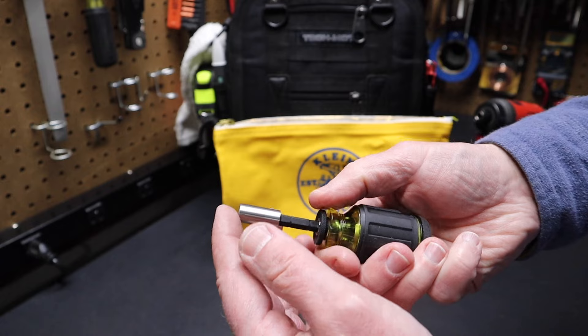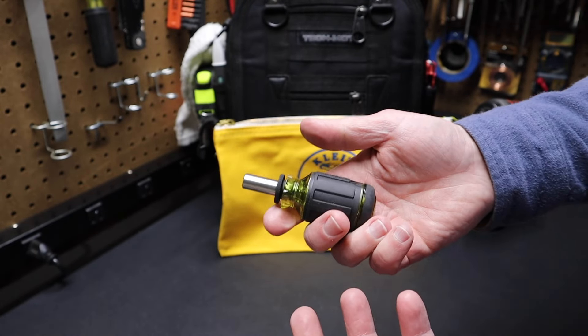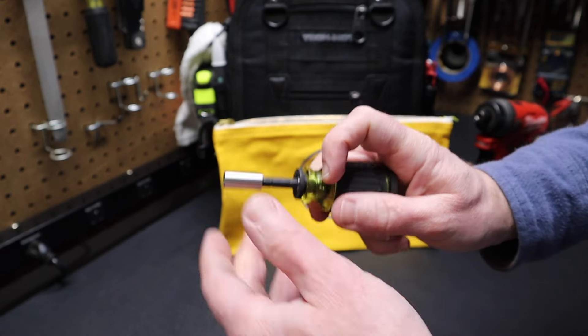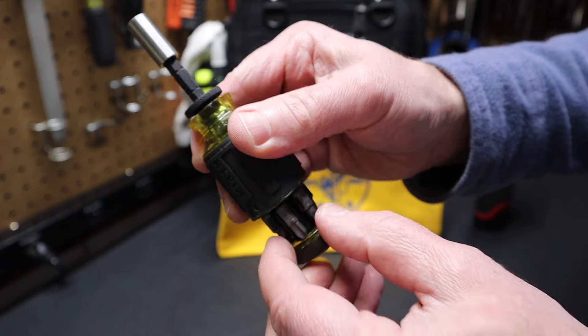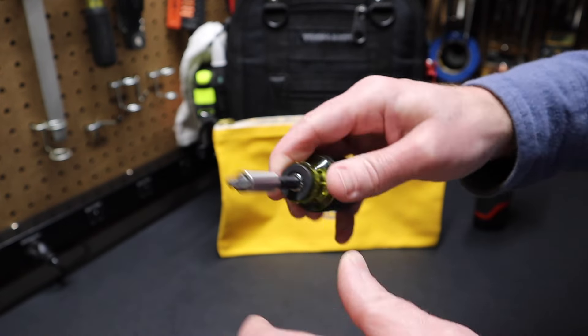Outside of that, I think it's a good driver. I think it's very handy — it's something where you could use this really as your everyday screwdriver. Because once you extend this out, it does feel like a ball grip style screwdriver that you could spin with your fingertips, where a lot of stubbies wouldn't feel that way. Now the bits are a little bit hard to get out; it might need a little bit of breaking in, but I find they're kind of hard to pry out and put into the screwdriver.